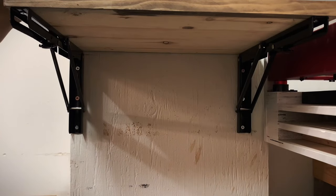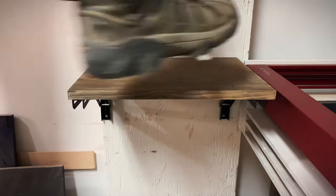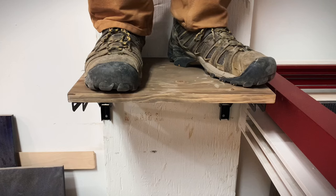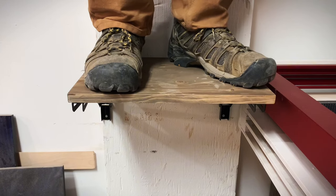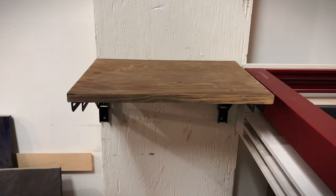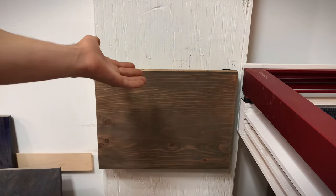Now it's time to test the weight of this. I'm weighing in at about 170 pounds, so let's see if this can hold me. It looks like it can hold about 170 pounds just fine. So if you're looking for some brackets to make a table that easily folds away when you're not using it, these are perfect.